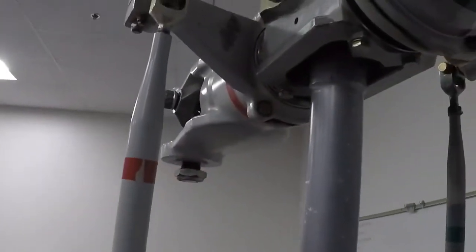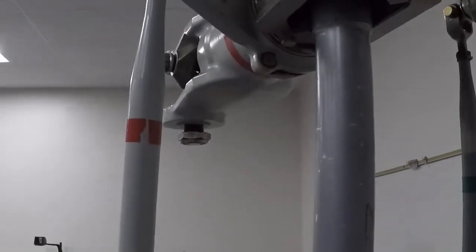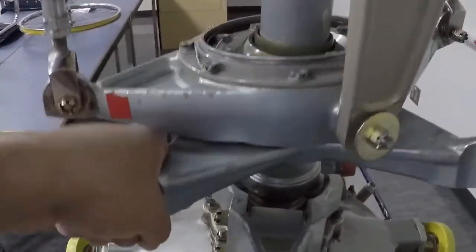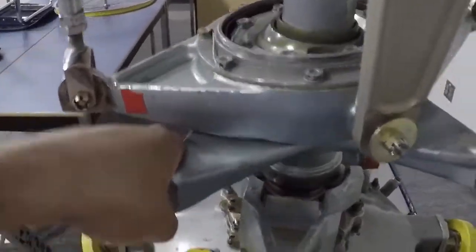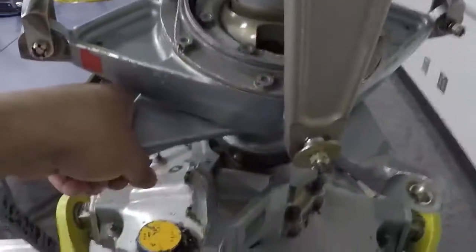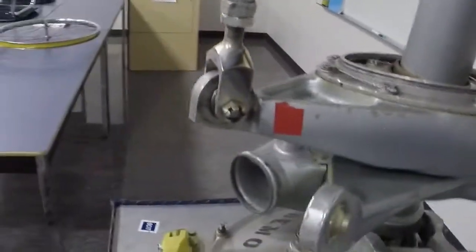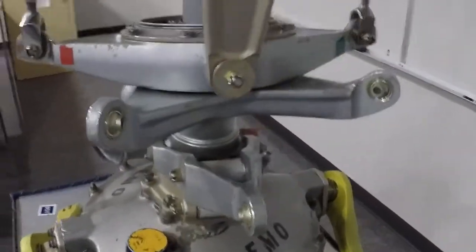Okay, just like that — that's up, that's down. Now these two inputs would be from your cyclic. Basically you can move your aircraft in whatever direction you need to. All right, so that's all coming from the cockpit — those are the inputs coming from the cockpit that are going into our non-rotating swashplate.